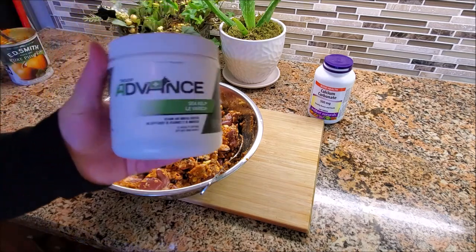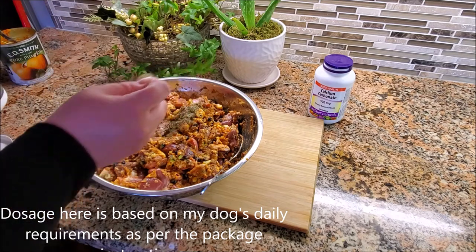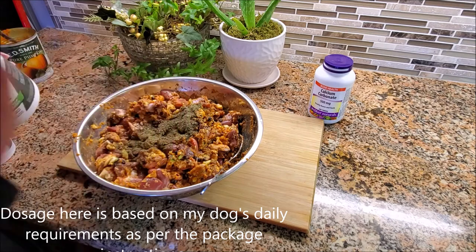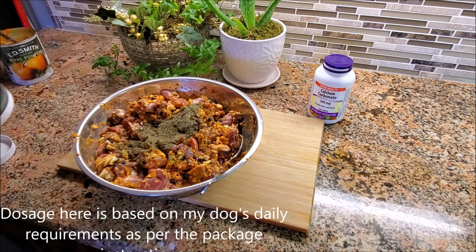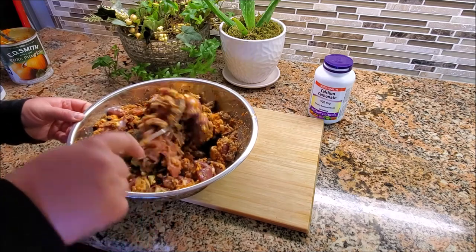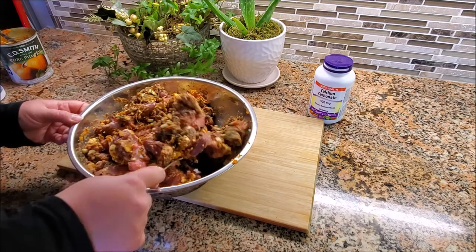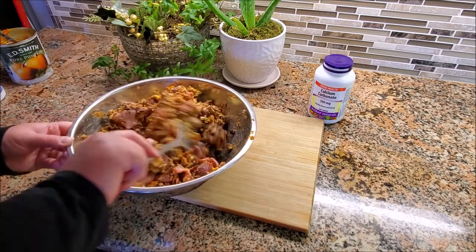Our last ingredient is sea kelp — I've got some dehydrated sea kelp. Since I've got five pounds of food, I'm going to add four teaspoons of kelp. Kelp is really important because it provides iodine in the diet, but it also has a ton of amino acids, vitamins, and trace minerals. It's absolutely fantastic to add to your dog food and should be in every homemade diet. Make sure the kelp you buy does have iodine — for some reason some have been stripped of it, so do check when you buy a supplement.